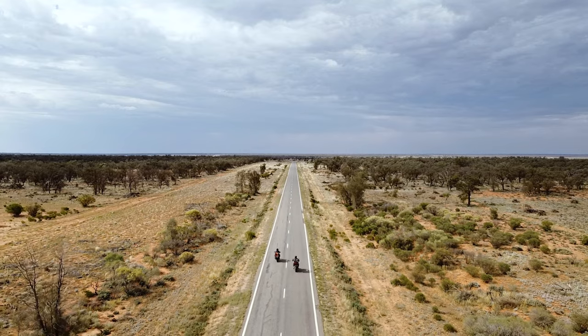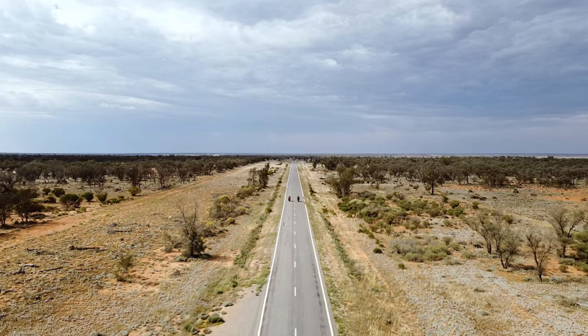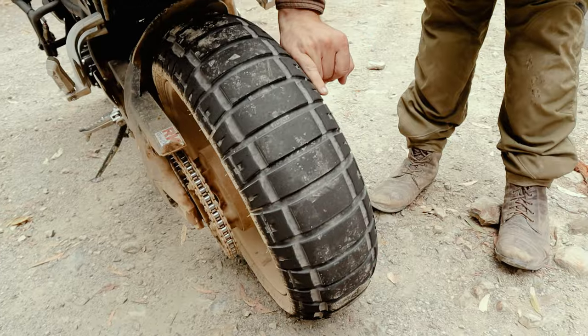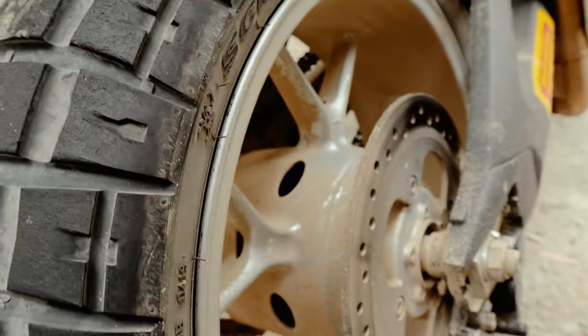We went for a massive ride around New South Wales — 5,000 kilometres. A lot of that riding was just dead straight, clocking 110. Nick had them on his Tiger 1050 as well and he didn't have an issue. No vibrating, no noise — it's just like a normal on-road tyre.